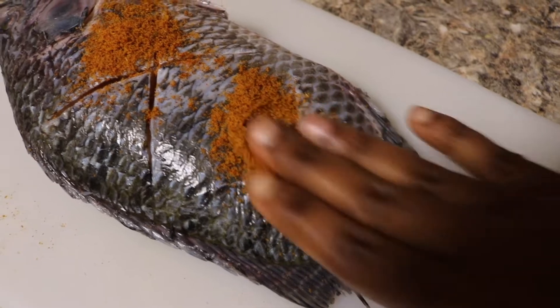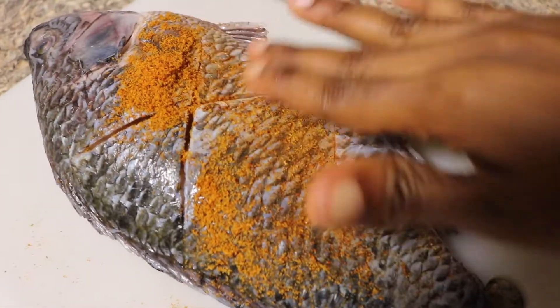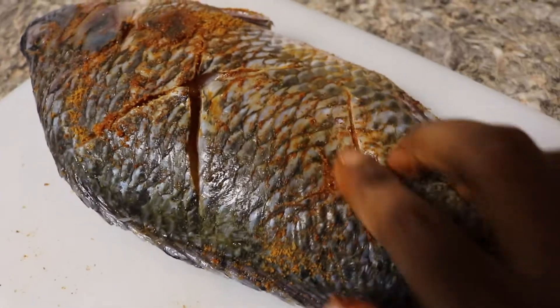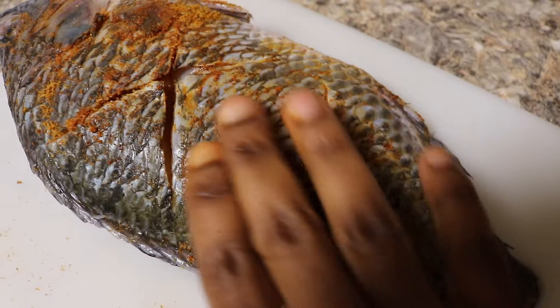Next, I will start seasoning the fish. I mixed some spices and seasoning together, and this is what I used: seasoned salt, garlic powder, black pepper, smoked paprika, and chicken bouillon. I love using smoked paprika because it gives it a smoky taste and also gives the fish a really nice color.